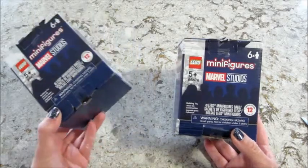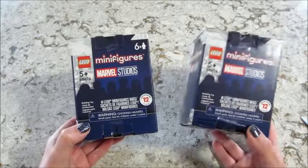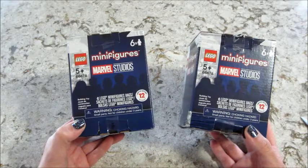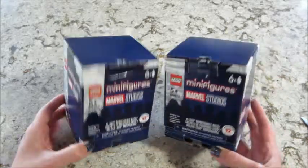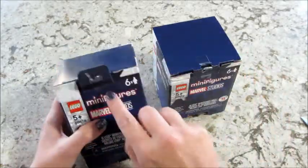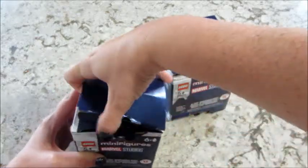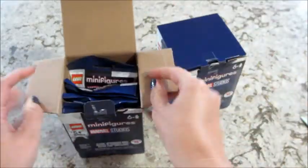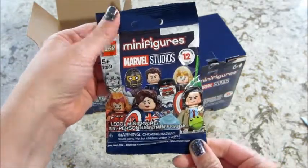Rumor has it there's essentially a box A and a box B. Box A will have figures one through six and box B will have figures seven through twelve. We did open these and felt one of each box and we think we have the full set, so we're going to find out. There was a number code on here but it was the exact same, so I'm not sure if that means anything, but here's the packaging for those.